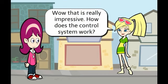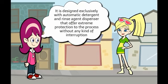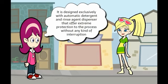Wow, that is really impressive. How does the control system work? As far as this awesome dishwasher is concerned, it is absolutely a relaxing experience for me. It is designed exclusively with automatic detergent and rinse agent dispenser that offers extreme protection to the process without any kind of interruption.